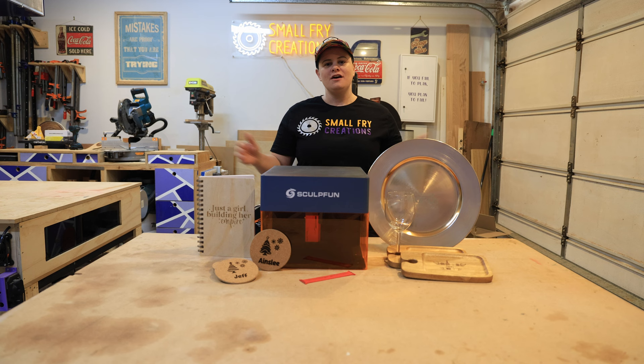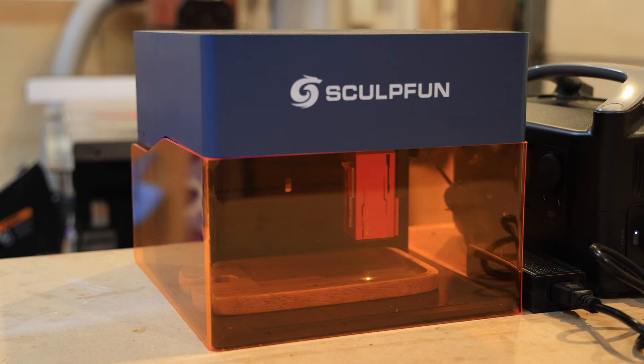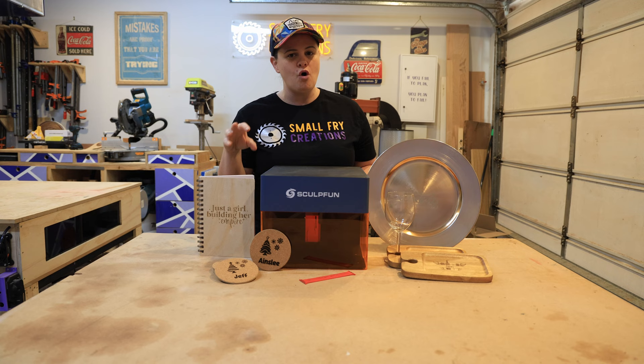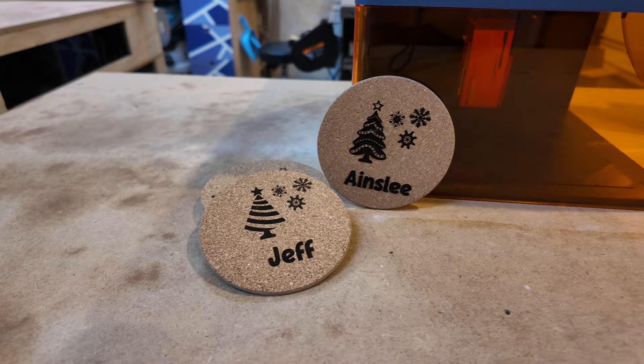How does the laser perform? Overall the performance is excellent. The quality of the engraves at 10,000mm per minute with a 5 watt laser is phenomenal and I am really happy with how the engraves have come out. Just like all diode machines you can engrave on plywood, hardwood, cork, 100% leather, silicone, and so much more. My favorite material has got to be cork — the darkness and quality of the engrave on cork is just my favorite. I absolutely love it.